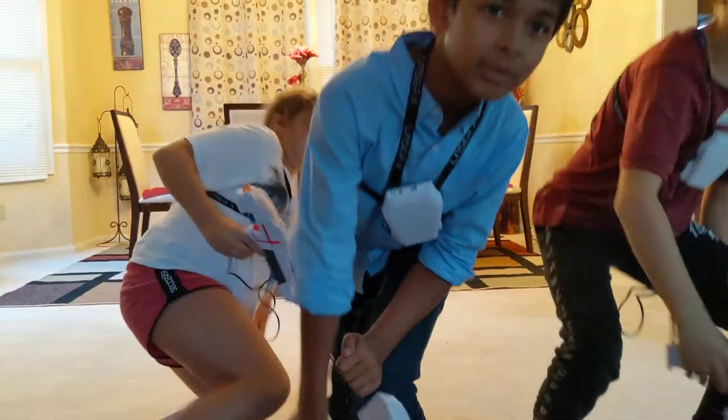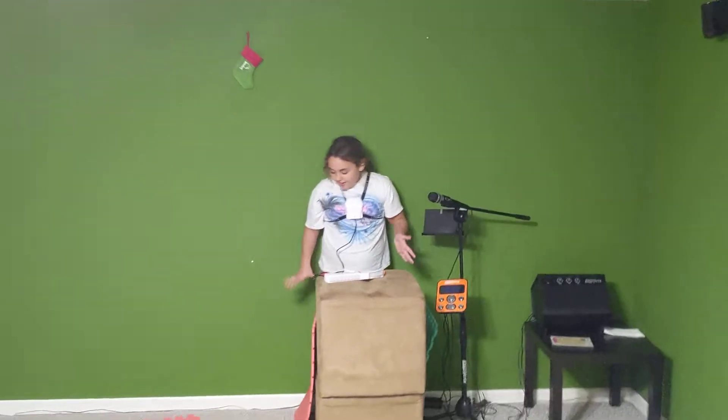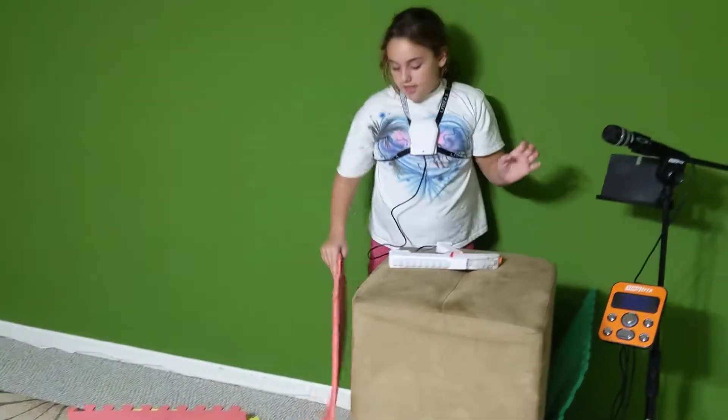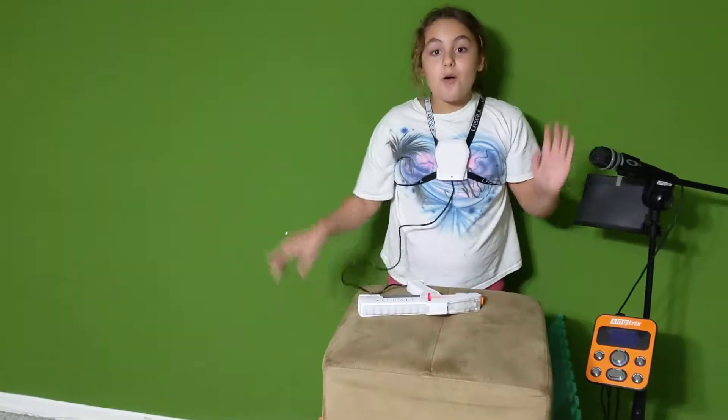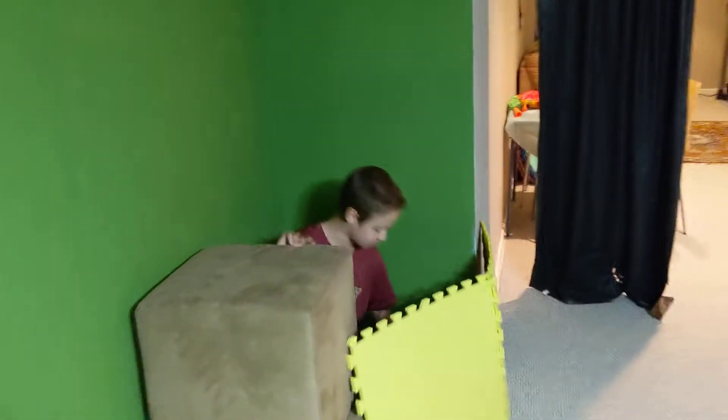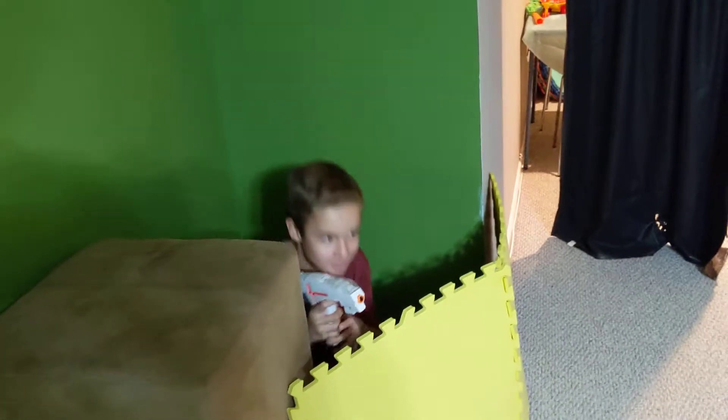Okay guys, we are now in our hiding spots. This is mine — I stacked these two up and I'll place this here once I'm hiding. I'll duck down and cover here. Kaden's hiding spot is right here — he placed two blocks and then down here so he can shoot like that and hide.